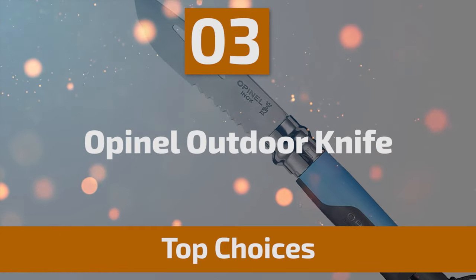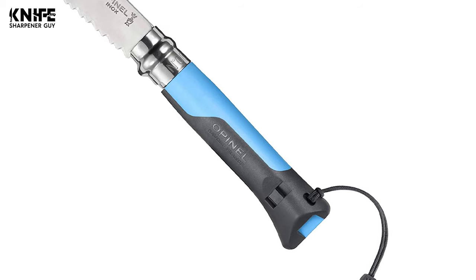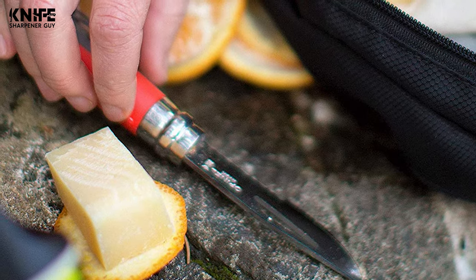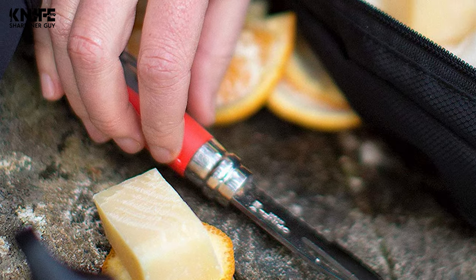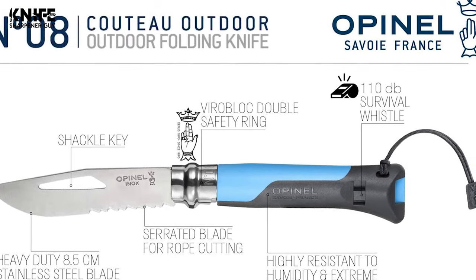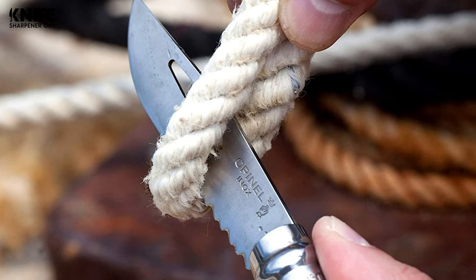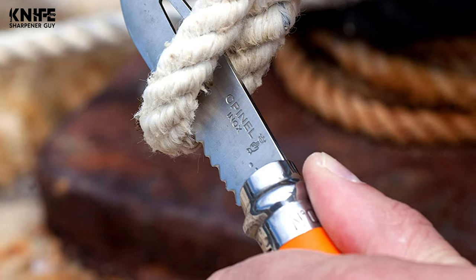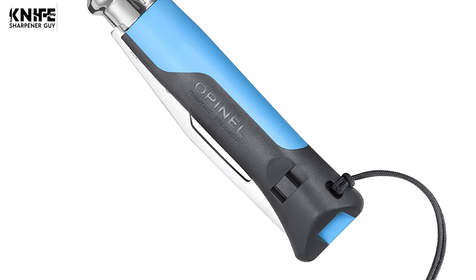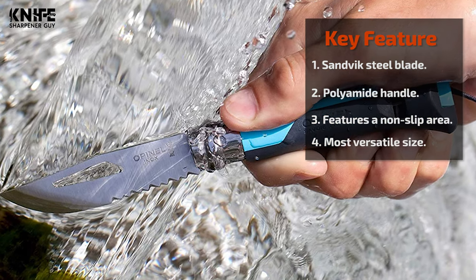Number 3: Opinel Outdoor Knife, invented by Marcel Opinel in 1955. The Virablock Safety Ring is fitted to all folding knife sizes No. 6 through No. 12. Cut out of stainless steel, the Virablock has two sections — one fixed and one sliding — allowing the blade to be locked both open and closed. This heavy-duty survival knife features a 2.5mm thick 12C27 Sandvik blade in a Yatagan shape, ground to an exclusive convex profile. The blade length is 3.25 inches. The handle is made of fiberglass-reinforced polyamide that withstands shocks, humidity, and extreme temperatures from -40°F to +176°F, and features a non-slip area.